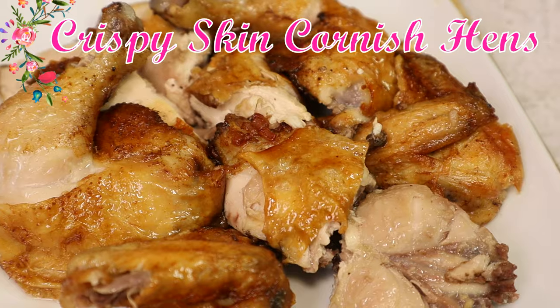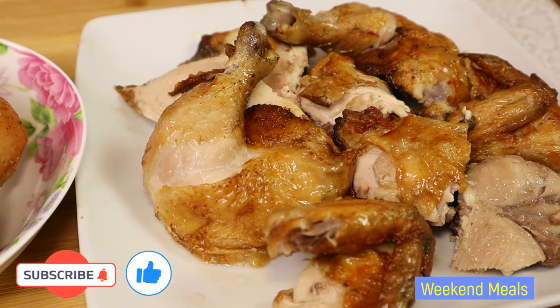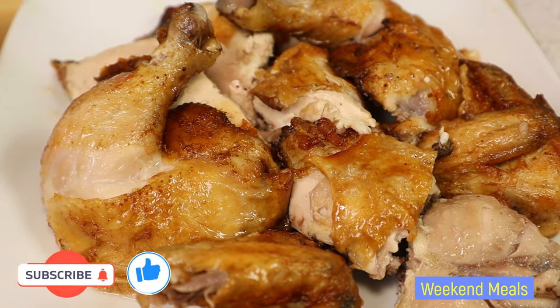Here are our crispy skin Cornish hens — another great recipe for Thanksgiving. Please enjoy. If you like the video, please give it a thumbs up, comment down below, subscribe to my channel. I'll see you in the next video.